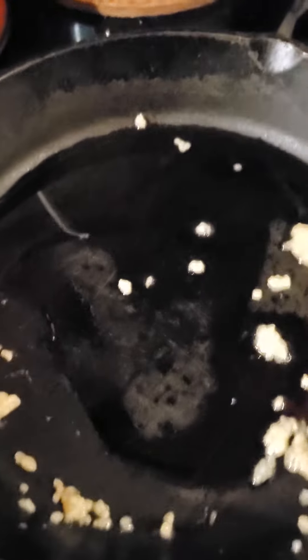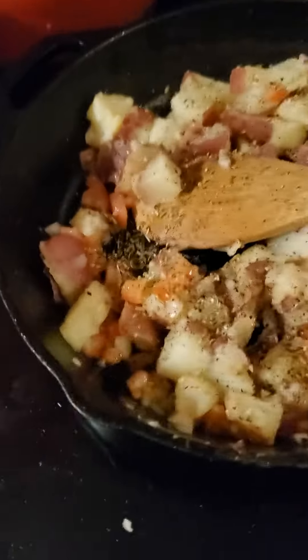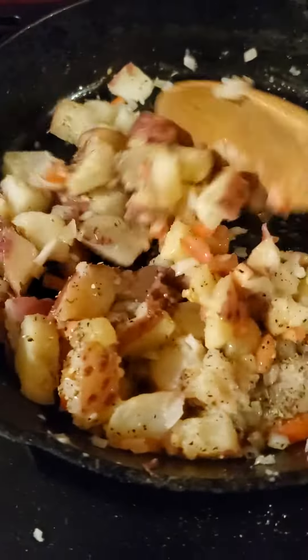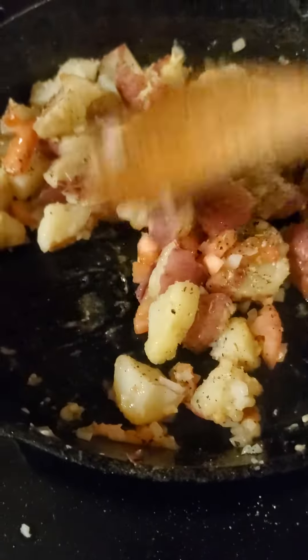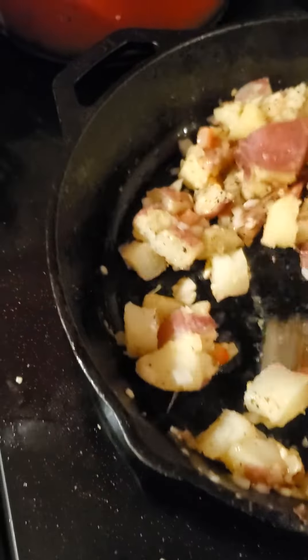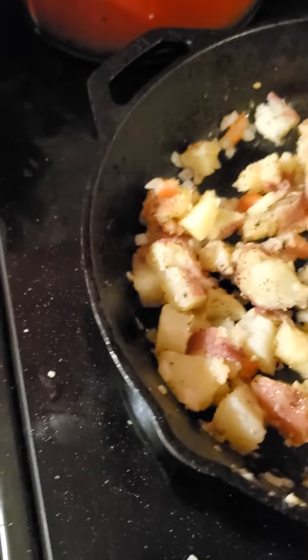So I'm going to take you through making my breakfast. Got the potatoes, tomatoes, and onions in, seasoned with some freshly cracked black pepper, some sea salt, and a little oregano. Let that saute together there.